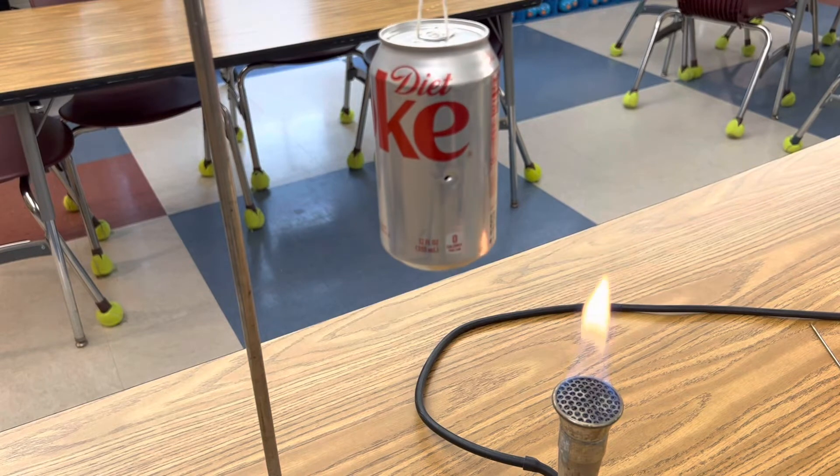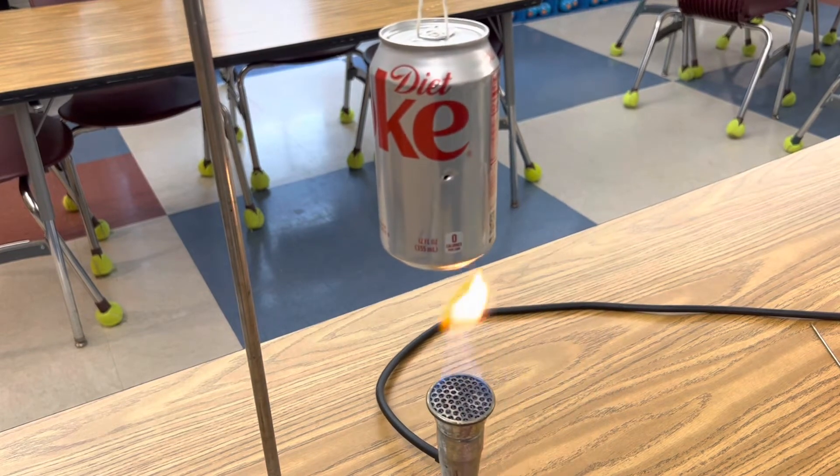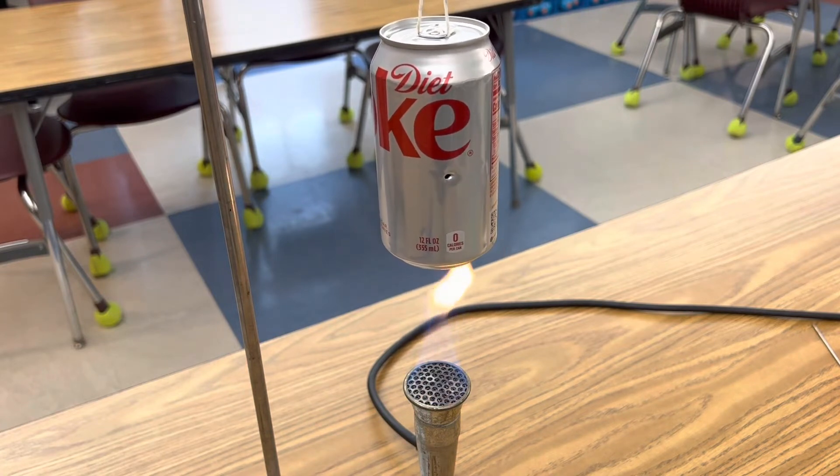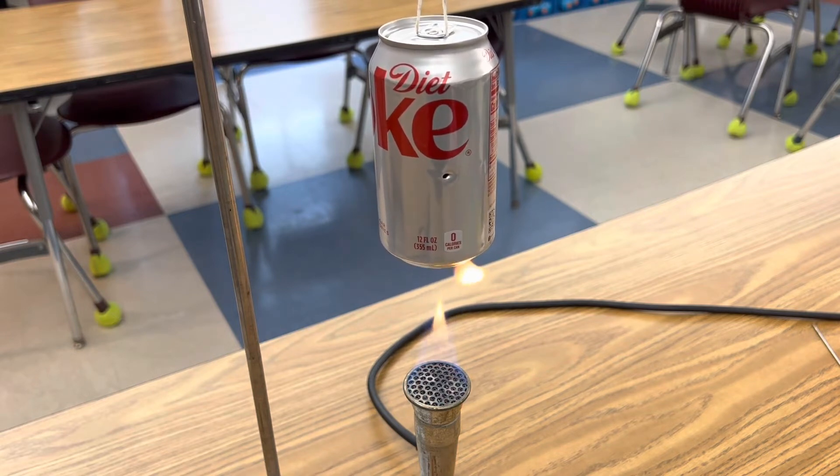Now you're ready to turn on your Bunsen burner and put it right underneath the can and start heating up that water. As that water starts to boil, it's going to release steam — it's going to come shooting out of those holes. We know every action has an opposite and equal reaction, so the pressure of that steam should spin the can in the opposite direction.